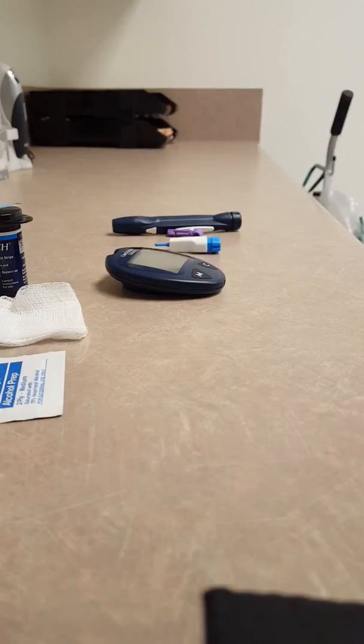Hey everyone, Jess the Nurse here. This is going to be a quick video on how to check your blood sugar.